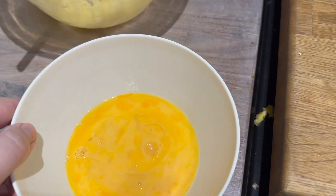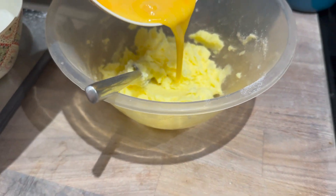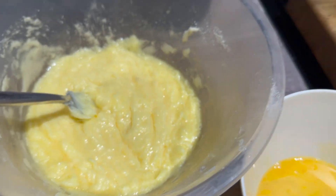I've whisked two eggs in a bowl and I'm just going to add them slowly to the mixture and then mix it all in.